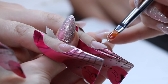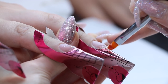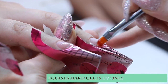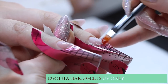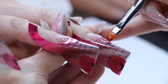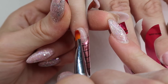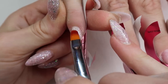I do one nail at a time, and then I switch back and forth between both hands and cure them in between each nail. After all 10 nails are cured, I come back in and do a thin base layer over top of the whole nail from cuticle to tip.